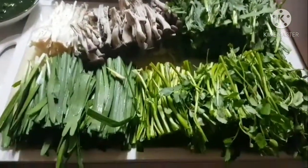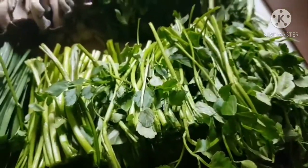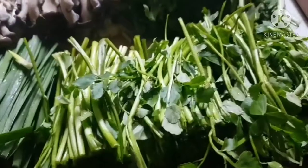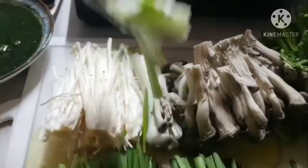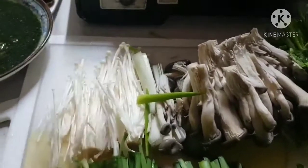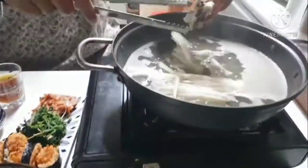These are the vegetables we need: the gochuk, the sucuk, the minari, and the mushrooms. I don't know what kind of mushrooms they are, but they are mushrooms — there are kinds of mushrooms. This is a delicious mushroom.